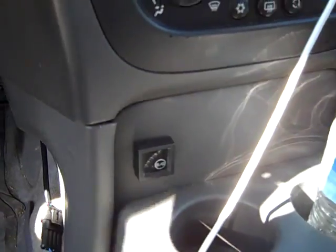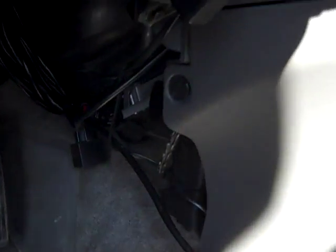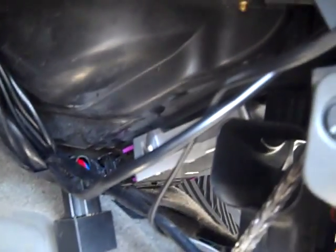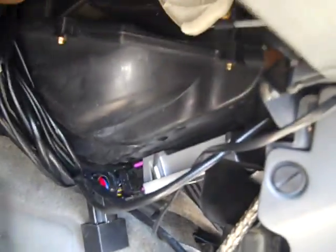We've got our switch right in the console for easy access. We're getting 36 miles per gallon on CNG. Brent does a great job — he puts his computers inside. I put mine under the hood typically most of the time, but he's got his underneath here. A little more drilling, a little bit more labor, but a beautiful install.